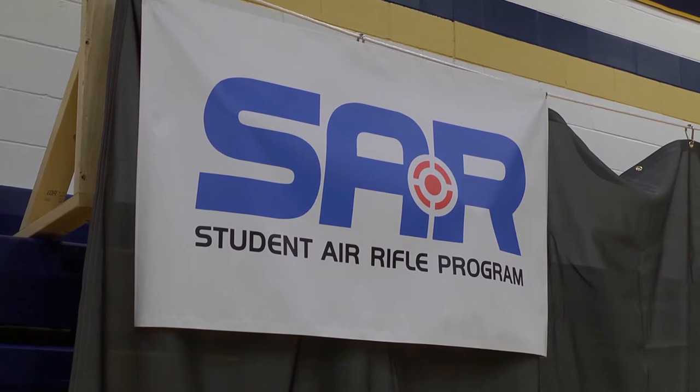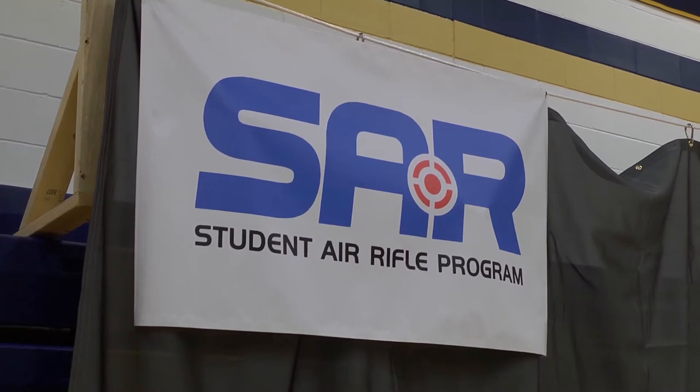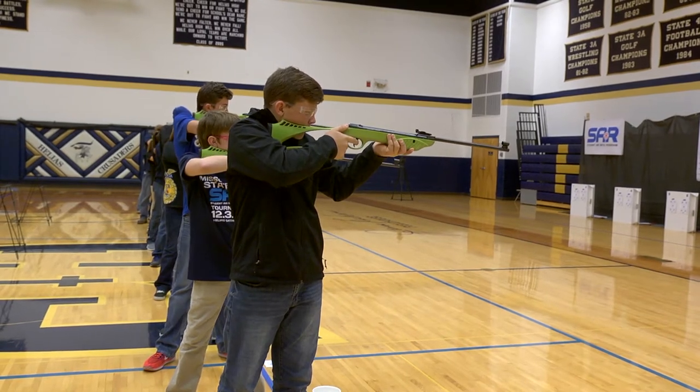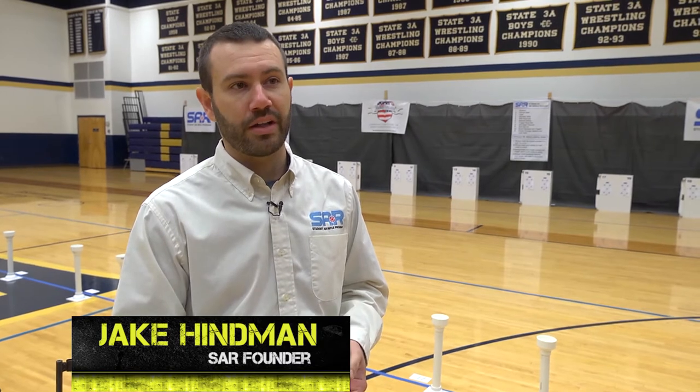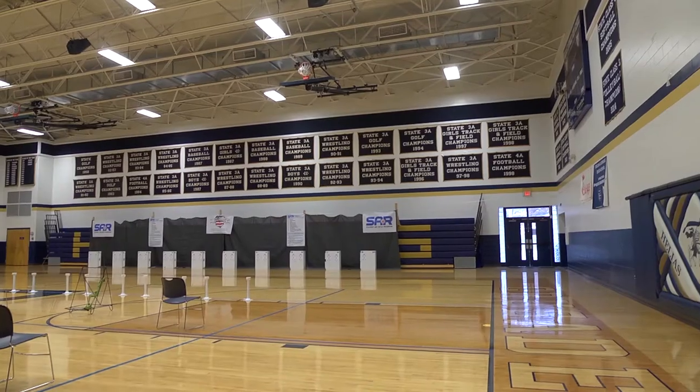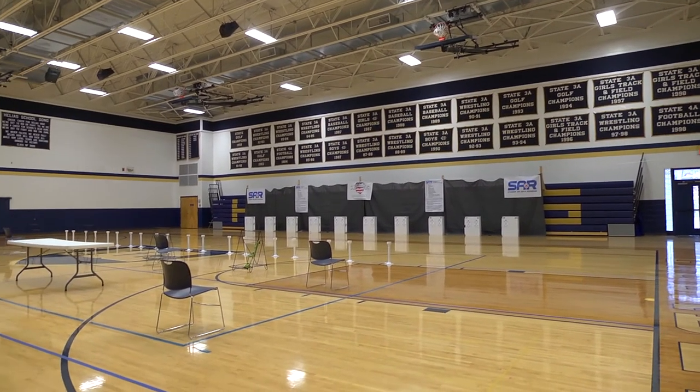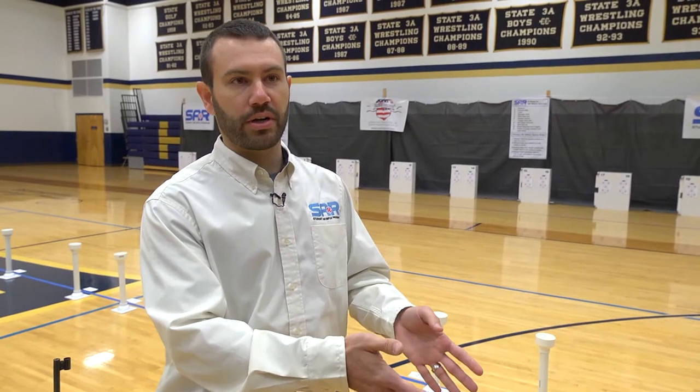SAR is a new program — Student Air Rifle Program — and it started from the sheer number of students involved in the National Archery in the Schools program. NASP started in 2002 in Kentucky Fish and Wildlife, with a goal to put archery inside the gymnasium in schools. They started training teachers to be archery instructors who delivered archery curriculum to students. To date, about 10 million kids have been through NASP, spanning 47 states and a couple of countries.